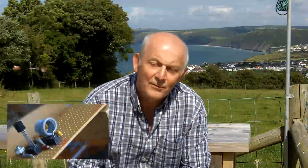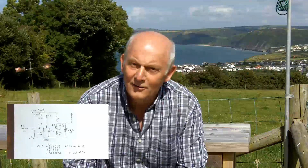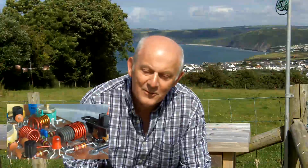Hi there. They say that size doesn't matter and you've seen me rushing around the garden getting excited about these little FM transmitters that I've been building. I've been getting excited about a couple of hundred milliwatts working over 30 or 40 feet. I just wanted to set the record straight and give you some notion of things that I've been involved with in the past — things that involve a bit more power and things that involve a bit more distance. So this is a little bit about me rambling on.